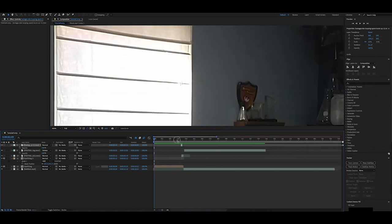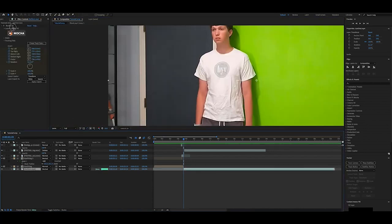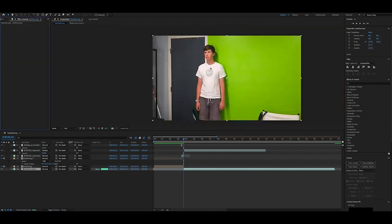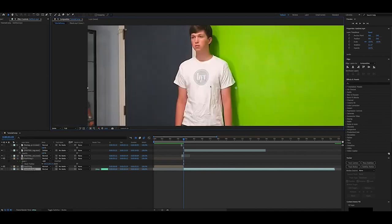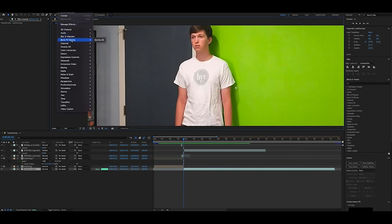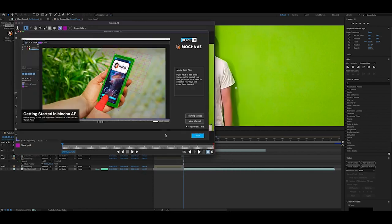Now we can move on to the second clip — a little more complicated but simple enough. We start with our background layer and want to track my shirt. Ideally you want a tracking marker where your bullet wound is going to be. I have it in the center of my shirt. I'd recommend putting it near where your tracker is and then covering it up later. We want to track it with Mocha AE — a plugin that comes with After Effects, Boris FX Mocha AE. Hit the button and you'll get another window.